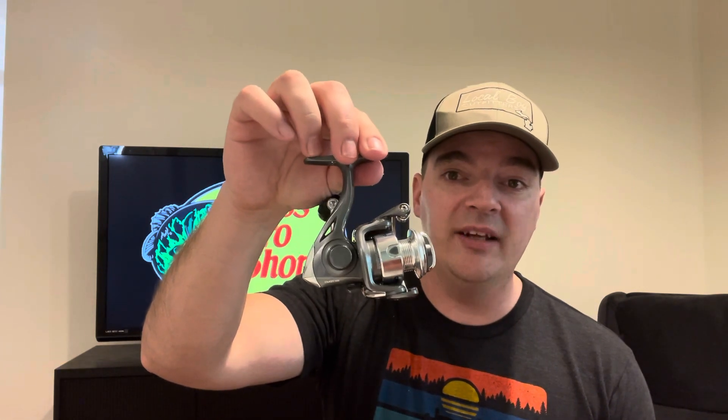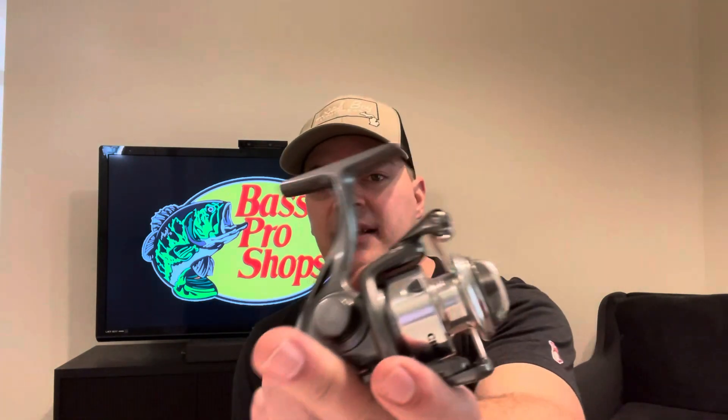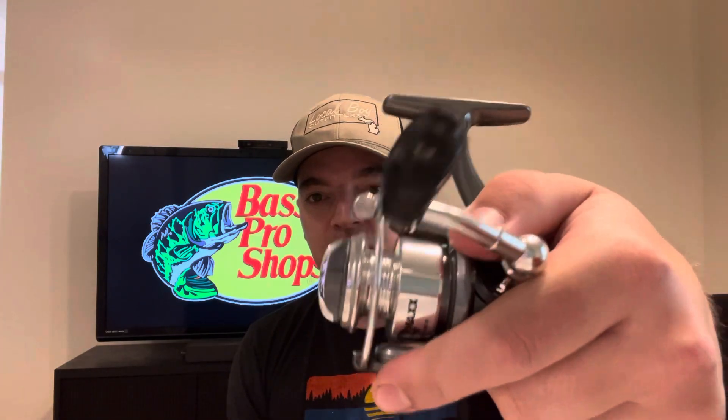I'll say right now that both of these reels are going to be better than the Shimano FX, which is also $20. The Shimano FX isn't a bad reel, but I do think the Crappie Max and the Lews Light Speed are going to be a better option for ultralight applications. I'll save the full details for when I put the Lews Light Speed and the Crappie Max Quick Tip reel head to head — I'm excited to film that within the next week or so.